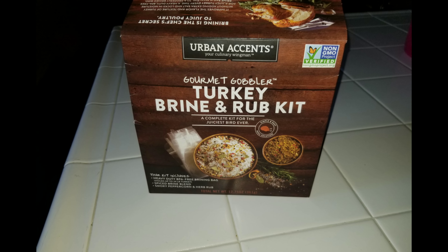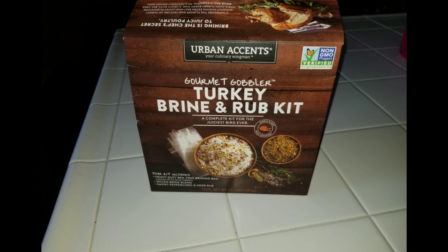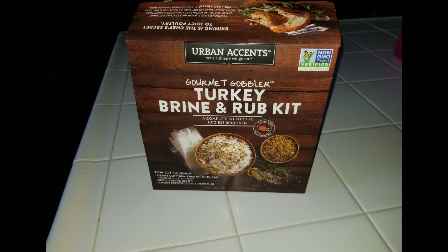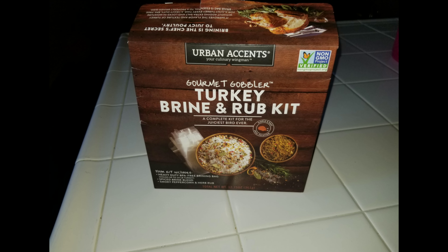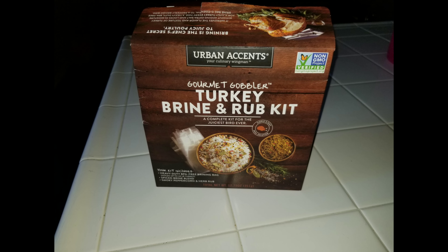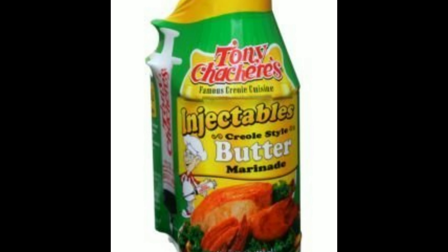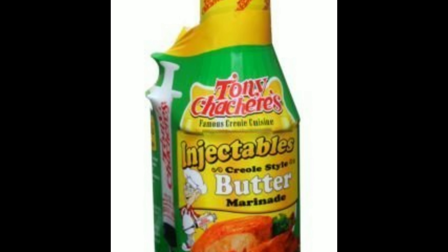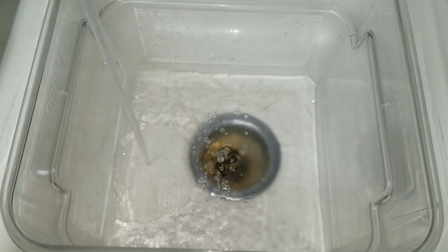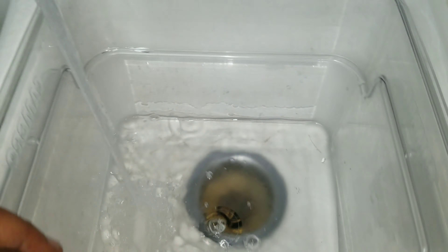Here's the brine kit I got from my local grocery store. This thing is super simple and didn't cost a lot — I think it was about $10. It came with the brine solution, the brine bag, and the seasoning. I didn't use any of my own seasoning; I used everything that came with the kit, and this thing came out phenomenal. I also injected with the Creole butter. I really like using Creole butter because I like the taste of it — it doesn't add too much salt to your meat and it keeps it super moist.